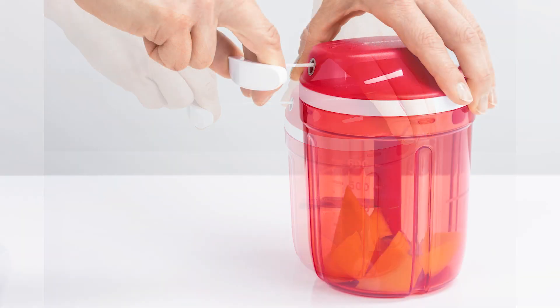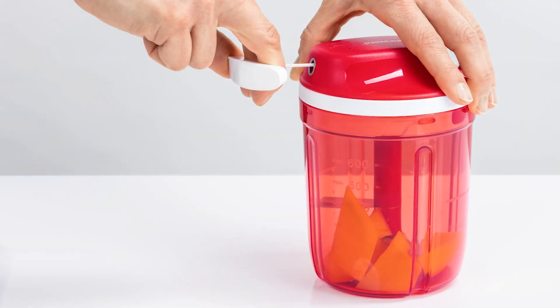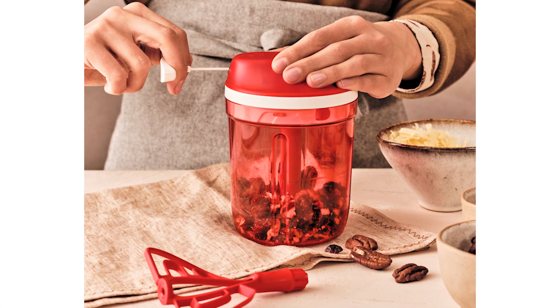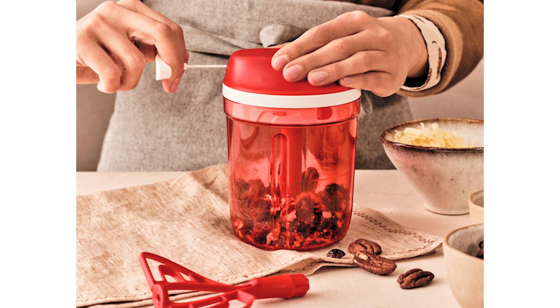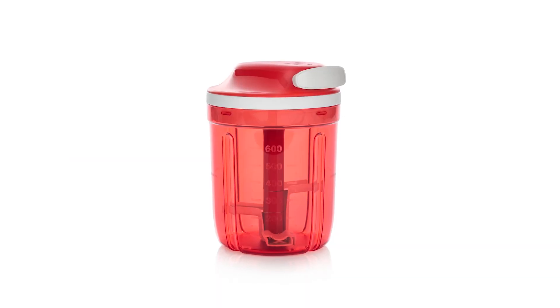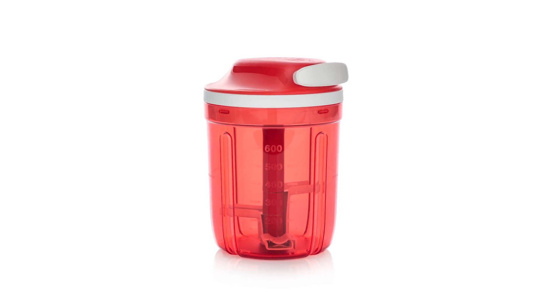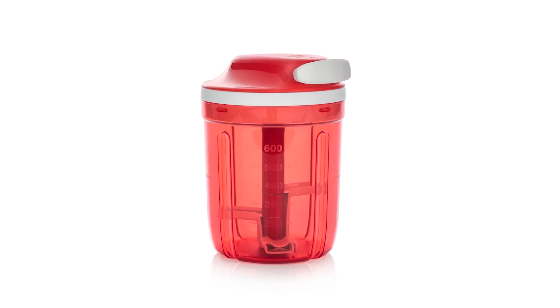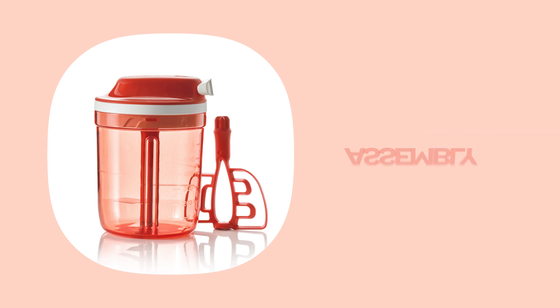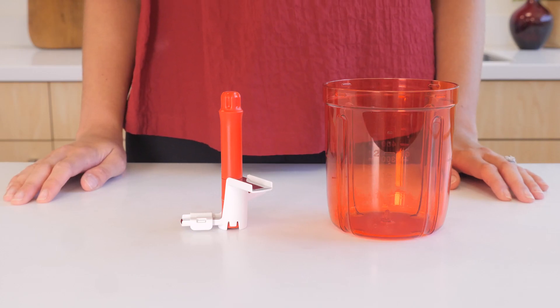A massive amount of work has been done by the Tupperware research and development team when developing the Supersonic Choppers. They evaluated more than 20 types of cords, executed endurance tests of up to 100,000 cycles for cords and springs, conducted 1,000 hours of testing, and spent 1,200 hours on 206 technical drawings. All this ensures the Supersonic Choppers are one of the best manual food processors in the world.